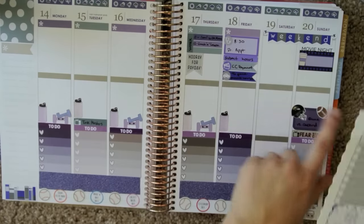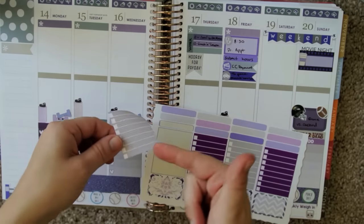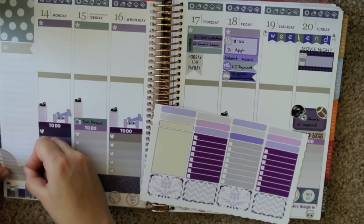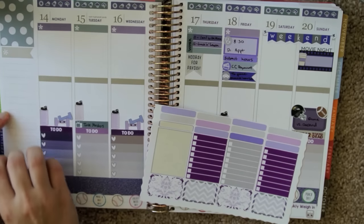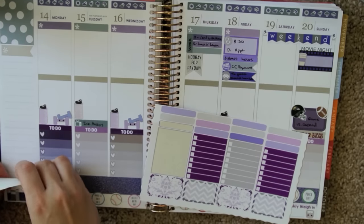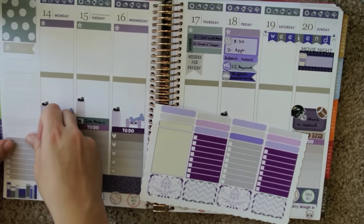On the sidebar, instead of putting what mail I get every day, I think I'll just use one of these stickers from Delightful Lemon. Hopefully I don't get more than eight packages because that's all that's on here. They peel up delightfully. I'll use this to track which of my packages come in over the course of the week.